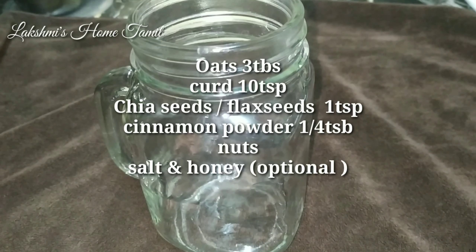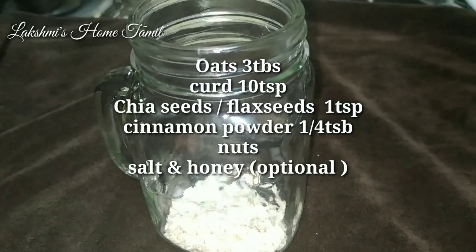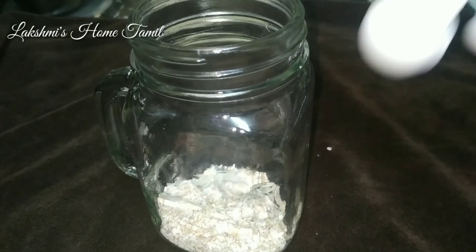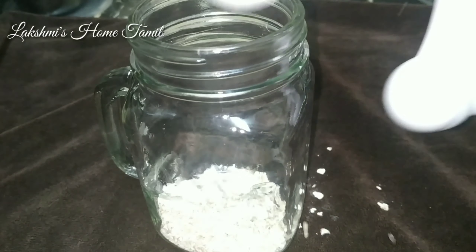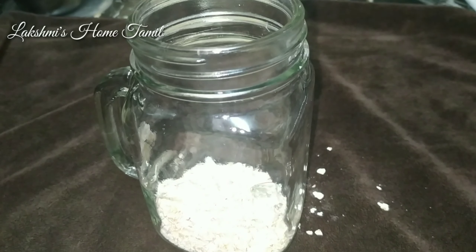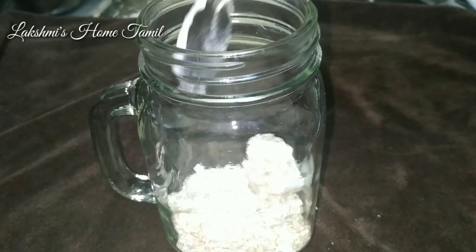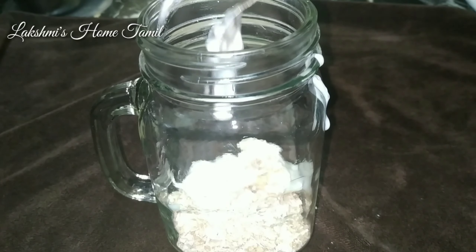To prepare this overnight oats, you will need an airtight container or mason jar. Add 3 tablespoons of oats. Select plain oats with no artificial flavors. You can add any rolled oats or steel-cut oats. If you want to add instant oats, you can — add 3 tablespoons of oats.